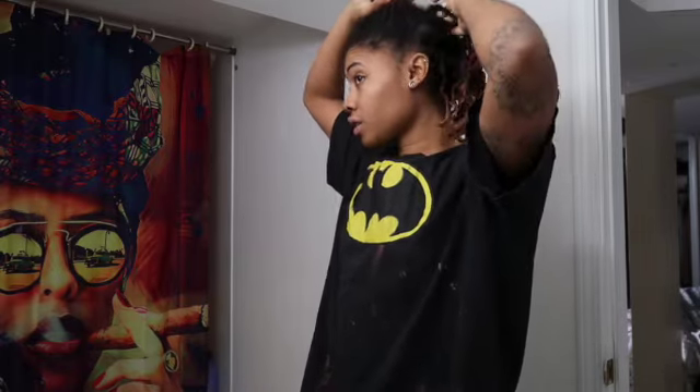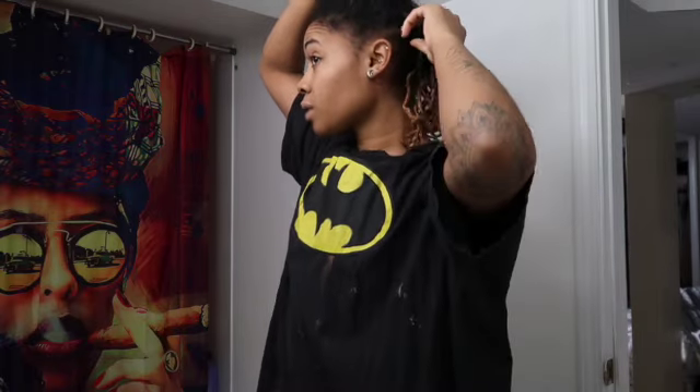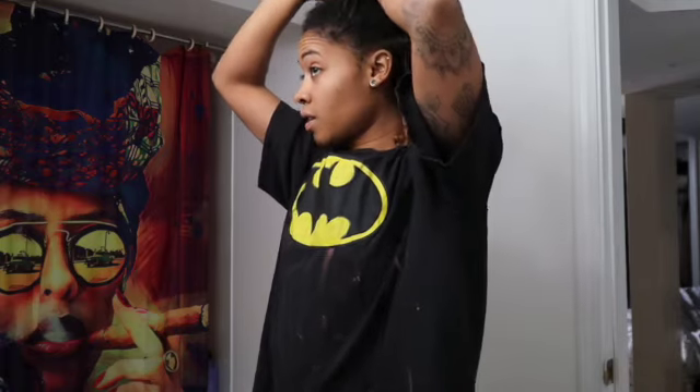I need to bleach the back of my hair. I do not want to do that when the edible hits because I might mess up, so we're going to go ahead and split my hair into some parts. The color section is just going to get pulled up. I do want to add some more blonde though. You know what — I'm gonna bleach my whole head.